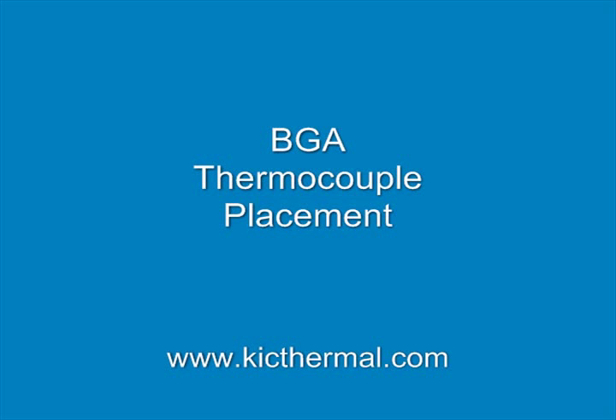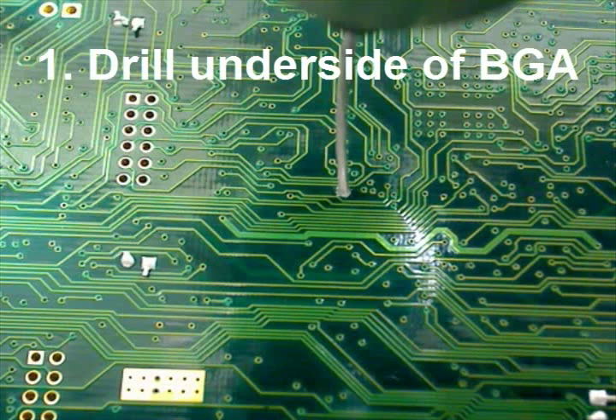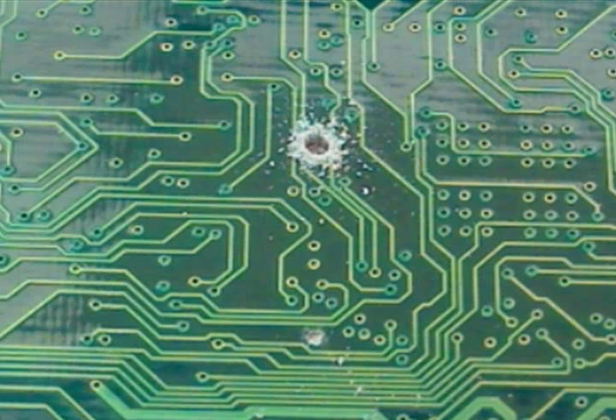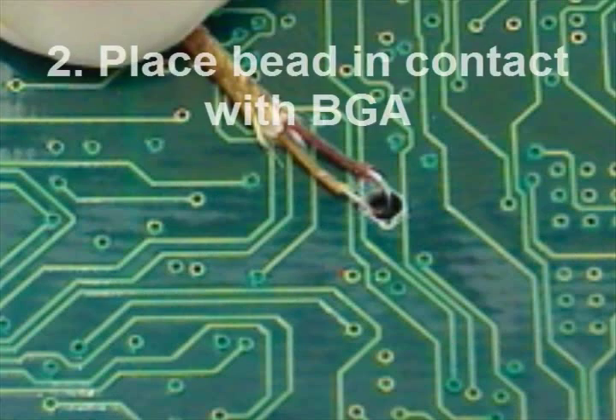The following demonstration was brought to you by Kik. Please visit our website. The most direct method of VGA attachment is by drilling on the underside of the PCB, by which a thermocouple can make direct contact with the target area. You want to insert the bead of your thermocouple into the hole you drilled.